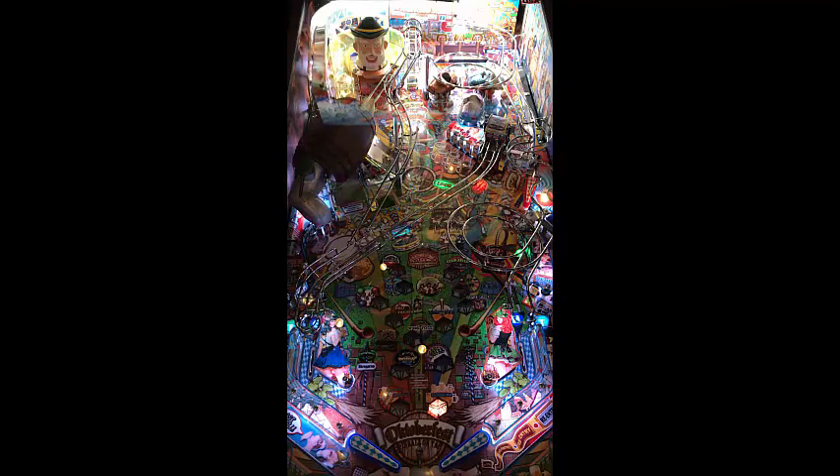First impressions of the table — looks pretty nice. It's got a very good theme going to it. The artwork on this thing is very, very nice and very complimentary to the German sound bites that you're hearing in the background.